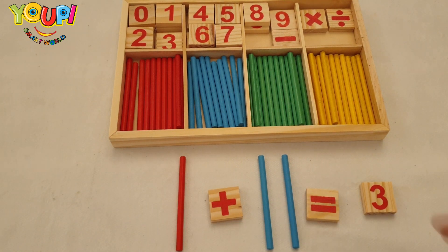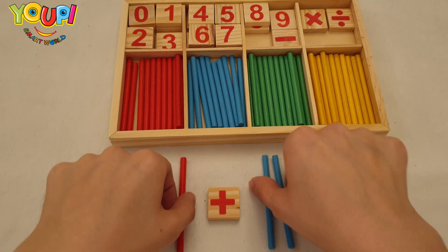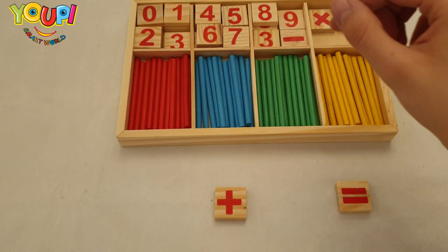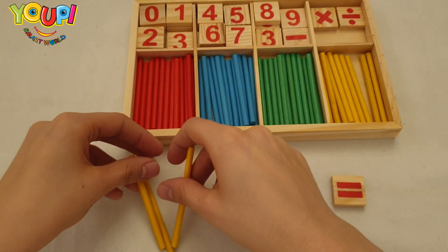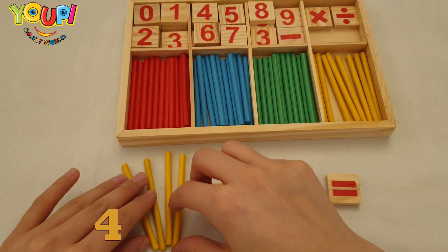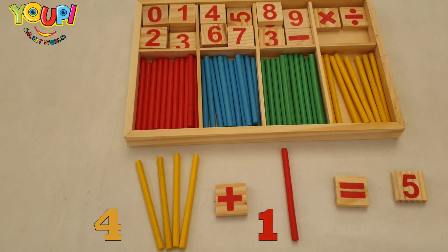Let's check our answers. How many sticks do we have? One, two, three — three sticks. Good job! Let us now try other numbers. Four plus one equals five. Let's check our answers. How many sticks do we have?